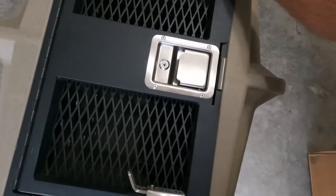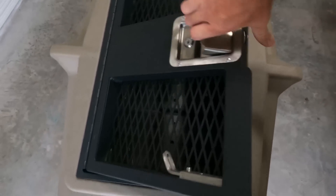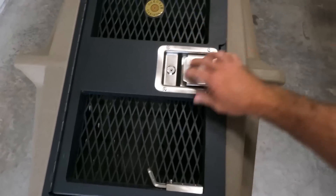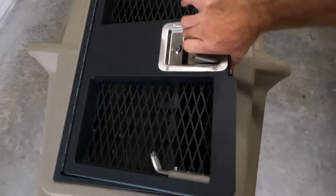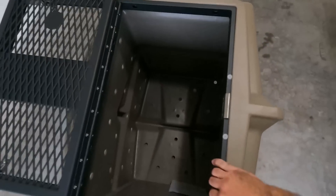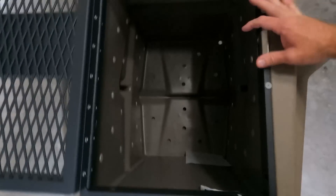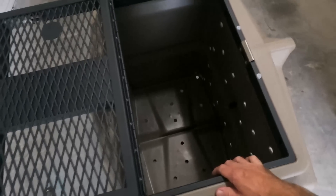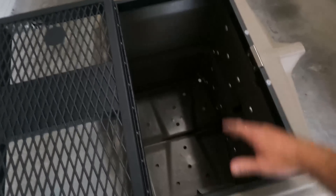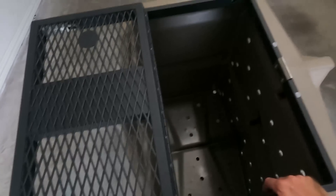The key feature of this kennel is really the door. This door is really, really heavy duty. It's expanded steel. This buckle is really, really sturdy — it's lockable. The frame is really, really heavy duty as well. From my experience with dogs that want to get out, the door is usually the weakest point, or any window or hole big enough for the dog to get its mouth on.